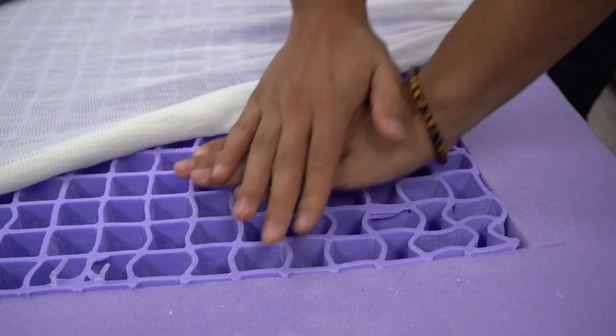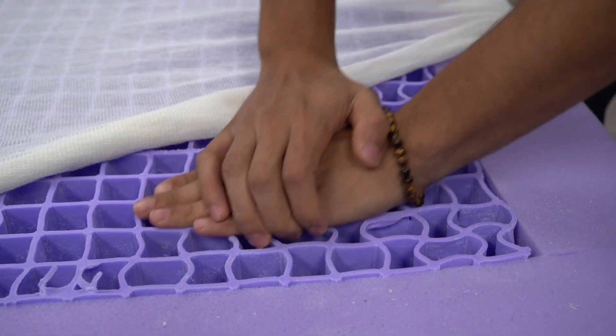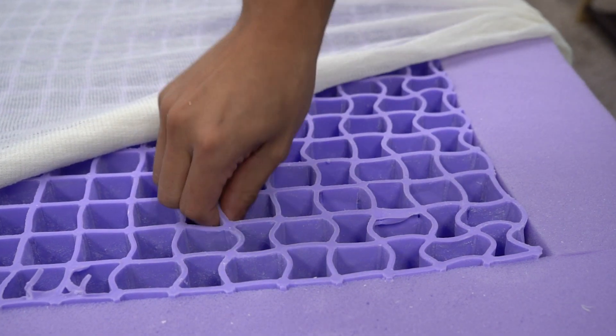That grid format also allows these beds to have a ton of airflow. When you press down on a Purple bed, you can almost feel air circulating through it. So these are going to be great options for hot sleepers — they aren't necessarily active cooling options, but they will probably sleep temperature neutral. They all share a very similar type of really interesting feel.